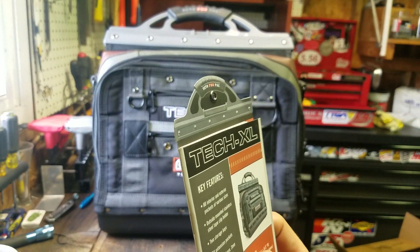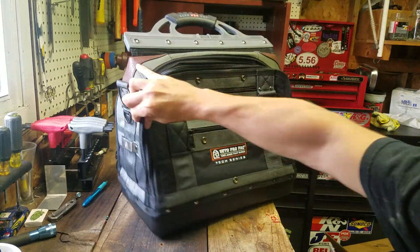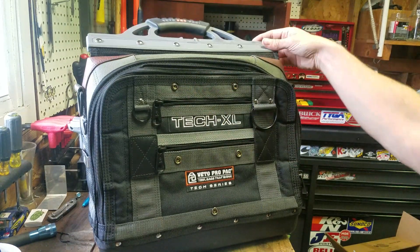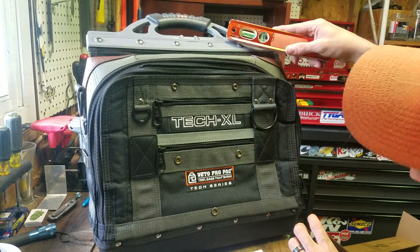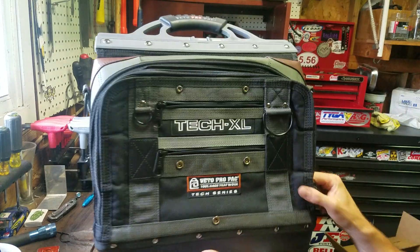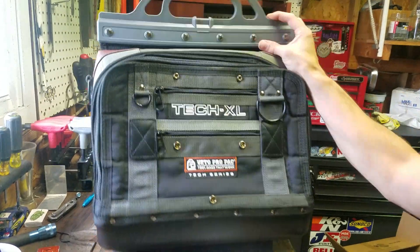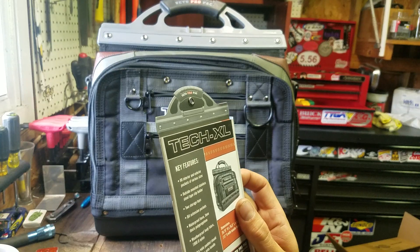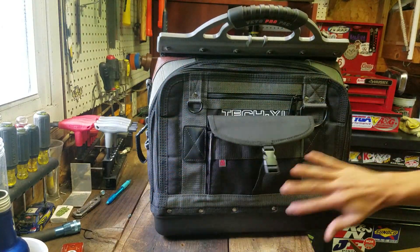Let me read some things off: 80 interior and exterior pockets. Outside-mounted stainless steel clip for a tape measure right there on the side. Almost everything on here — that clip is stainless. Rivets and stuff look like some kind of coated or nickel-plated steel. We've got bit extension pockets, two large storage bays — you've got a big pouch here and another big one here.